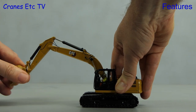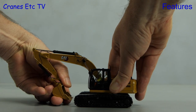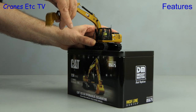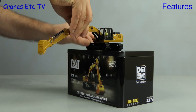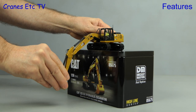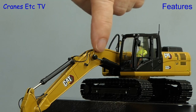The hydraulics will hold the model reaching straight out. You can fold the boom and stick right up to make a transport load. Let's check the digging depth using the Cranes Etc patented system - it reaches down to a reasonable depth, but if we look in close up there's still some piston showing on the main boom rams.